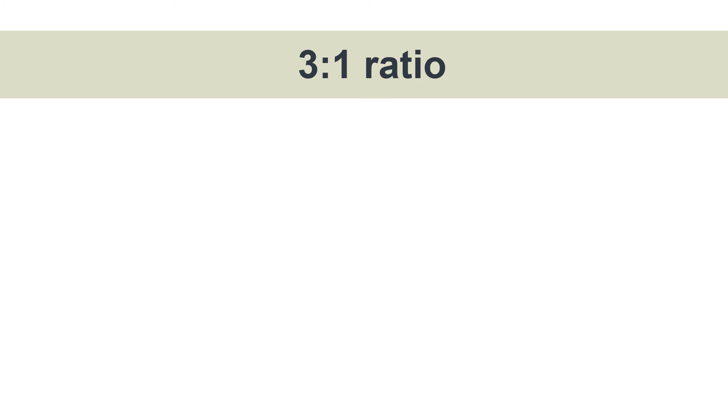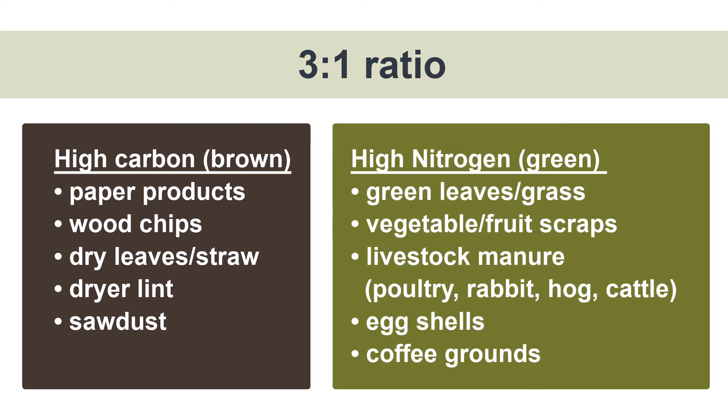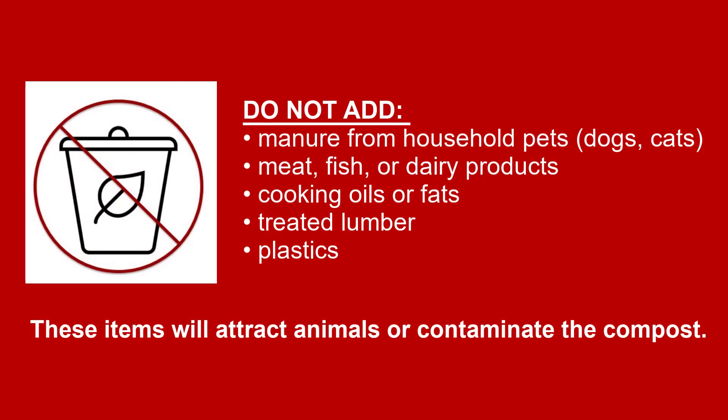Once you select the bin that you would like to use, the next step is to start filling it up. We recommend a compost recipe of three parts brown material to one part green material. An example of green material is material high in nitrogen, such as vegetable and fruit scraps, egg shells, and coffee grounds. An example of high-carbon brown material is paper products, dry leaves in the fall, or sawdust.